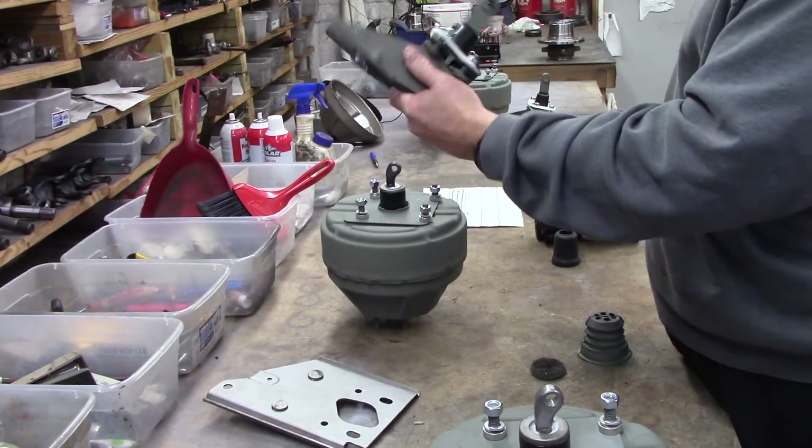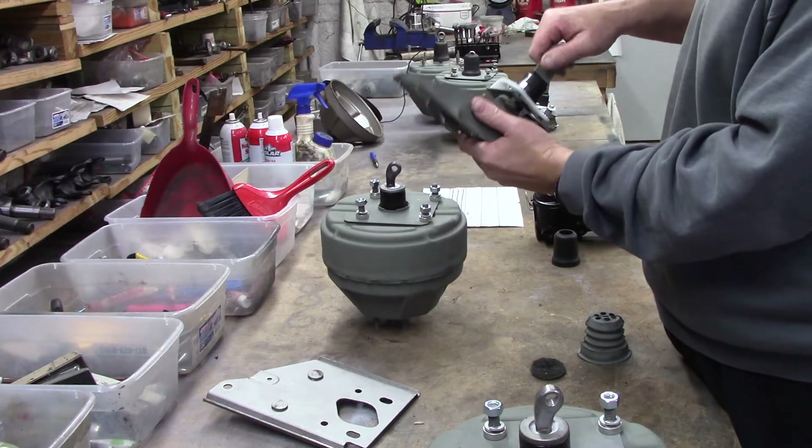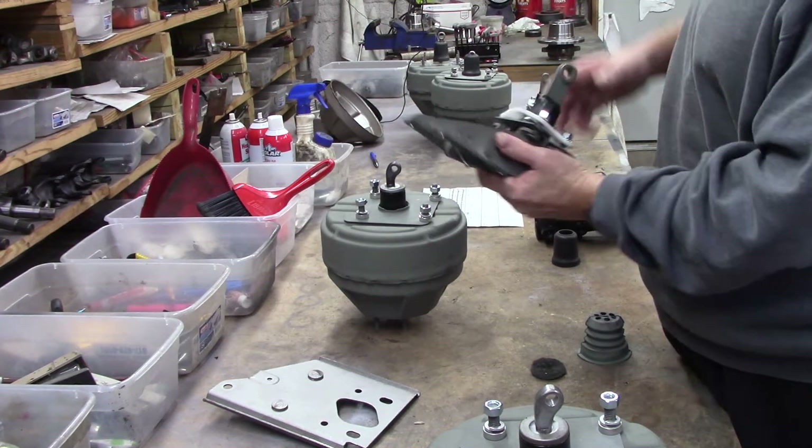B body brackets — there they are — compared to E body brackets. The only difference is the pedal link is one inch longer.